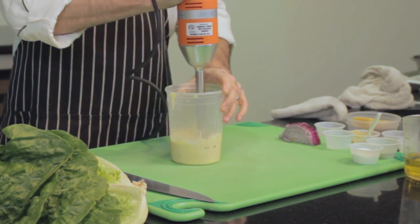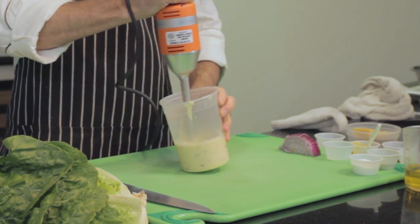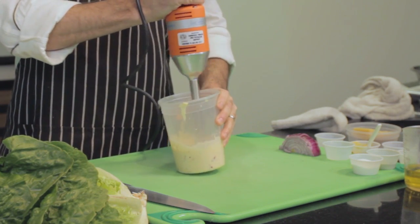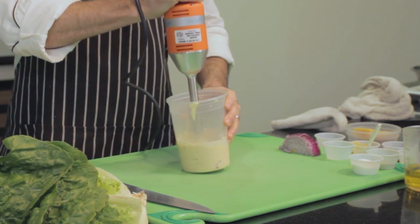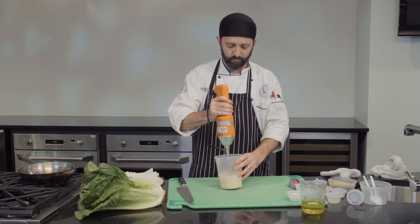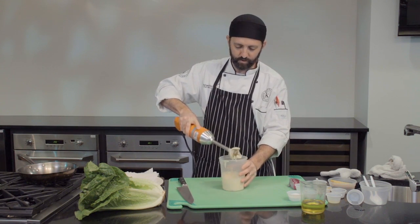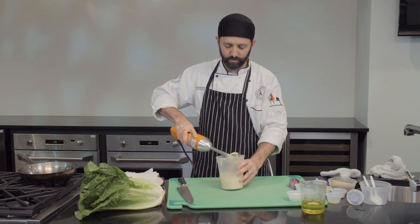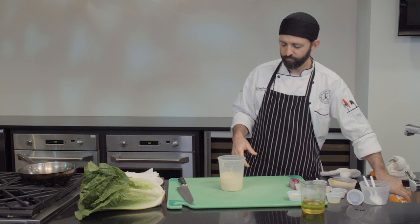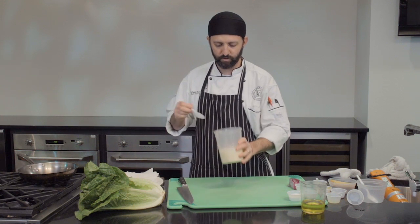I'm going to use this immersion blender and blend everything together to incorporate it into a nice smooth dressing, making sure all the chunks of garlic, onion, and anchovies are evenly blended in.